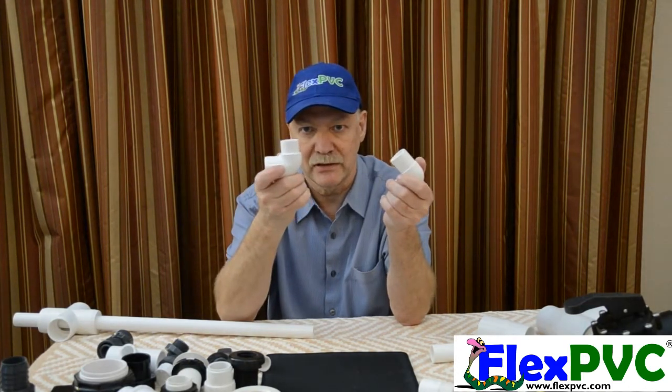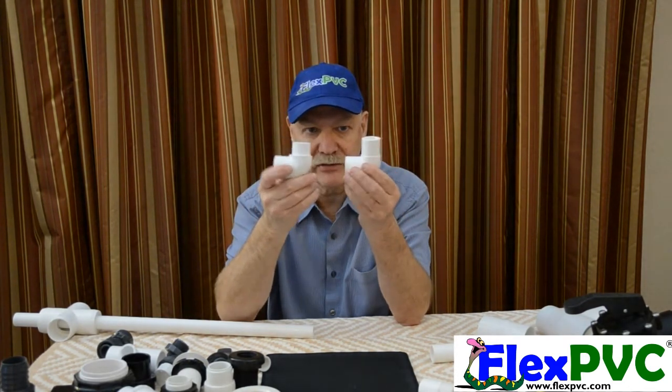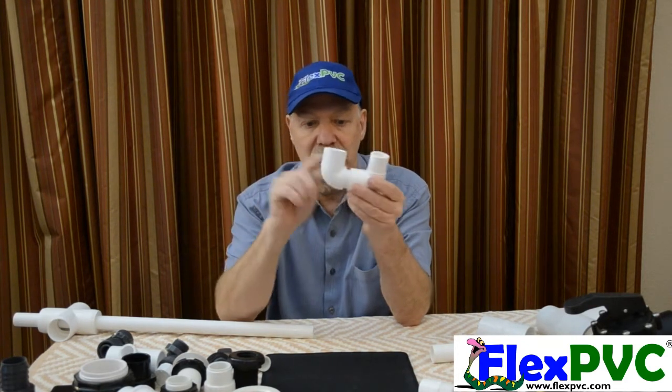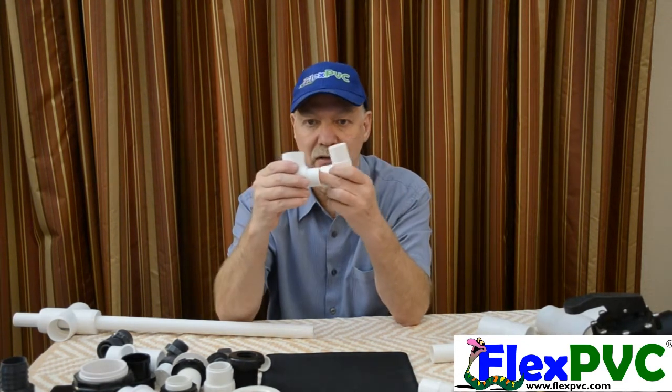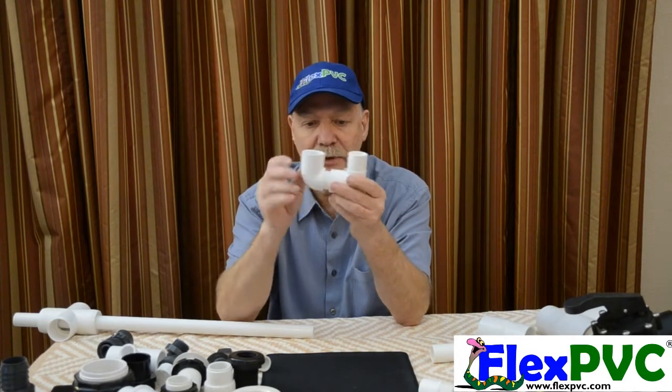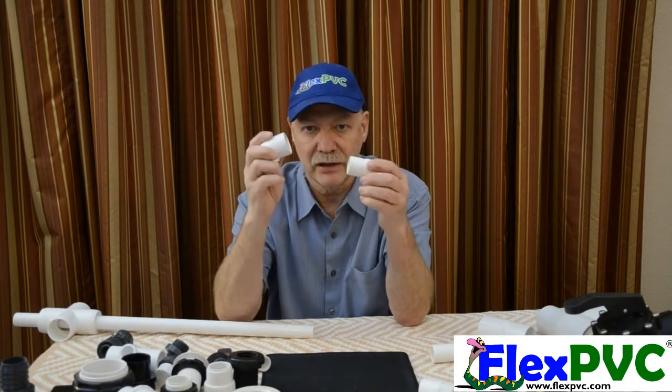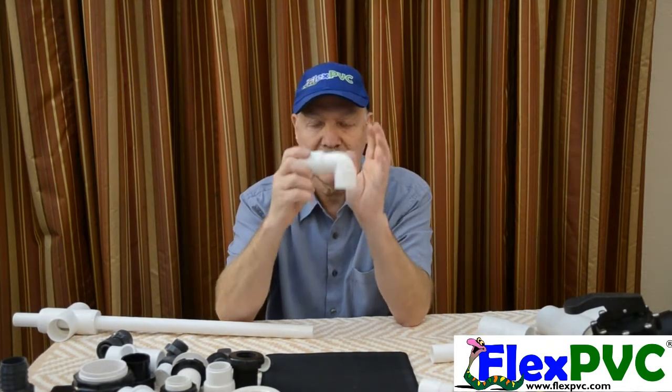Notice this is also a street fitting, just a different configuration, different manufacturer — same fitting, just different manufacturer. This spigot or the street side will go into this slip, or switch them around — this street will go into this socket. So that is a spigot fitting.